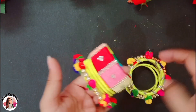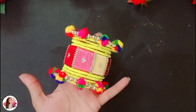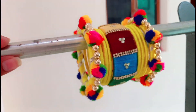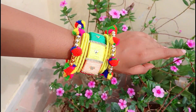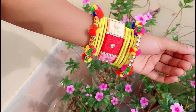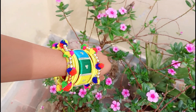Oh my god, this bangle has become more beautiful! With this, our beautiful set is ready. You can wear it with multiple outfits because there are many colors in it. Think about it — you have to take old bangles that were going to be thrown away, and after that you make this beautiful set. It will make you so happy. My mom is very happy.